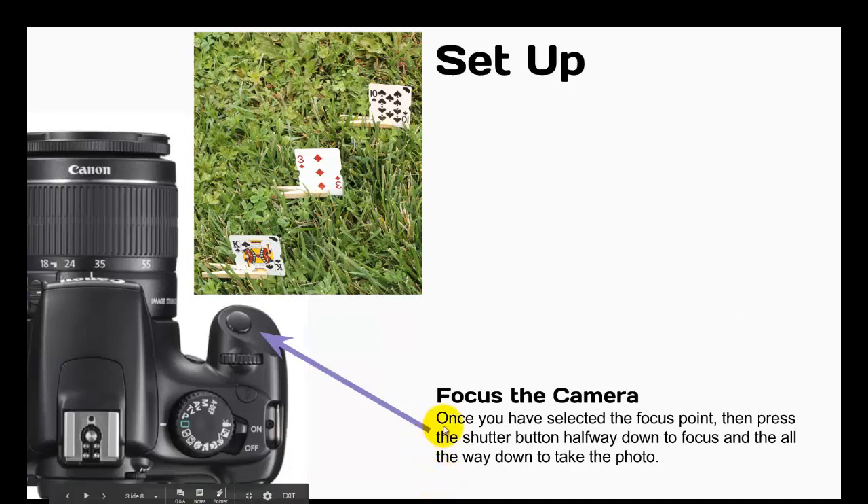And the last part of setup: focus the camera. Once you have selected the focus point, press the shutter button halfway down to focus and then all the way down to take the photo. This is the shutter button right here. As you push it halfway down, the lens will move until it focuses. Once it stops moving, then it's safe to take the photo by pushing the shutter all the way down.